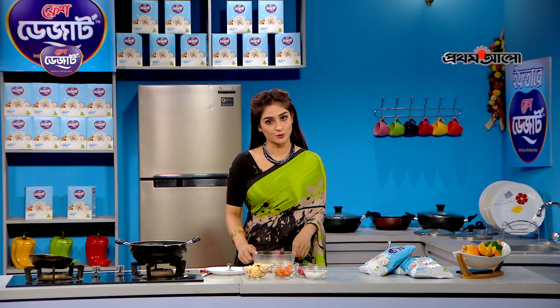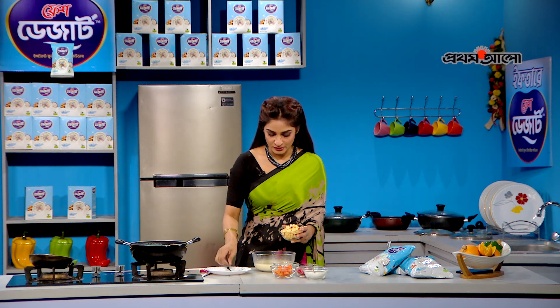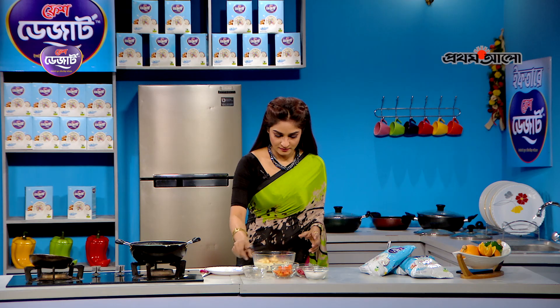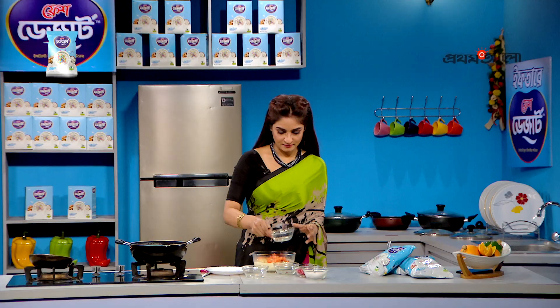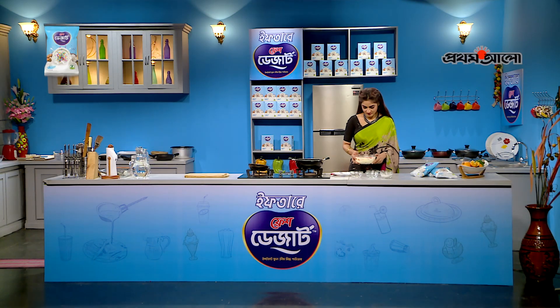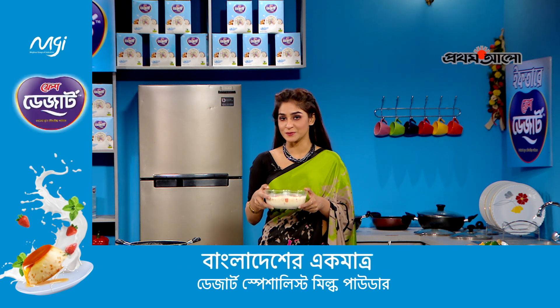The dessert needs to go in the freezer. If we don't want to cook it further, we mix it with the fruits. I'll show you how much — I will add the fruit. The fruit is mixed with all the fruits for our mixed fruit custard.